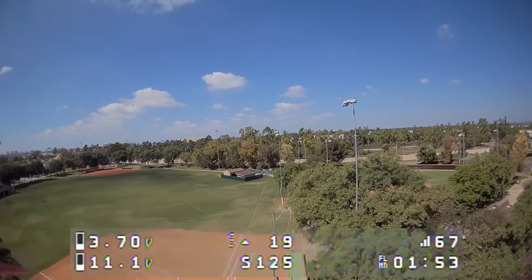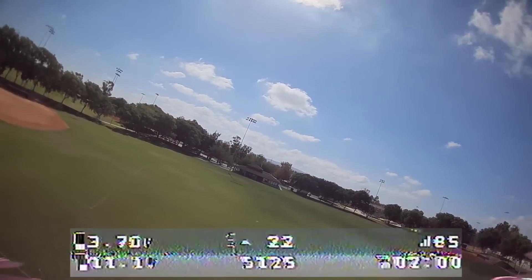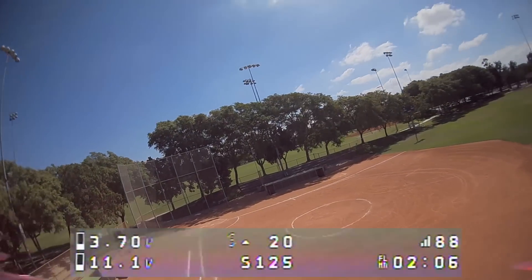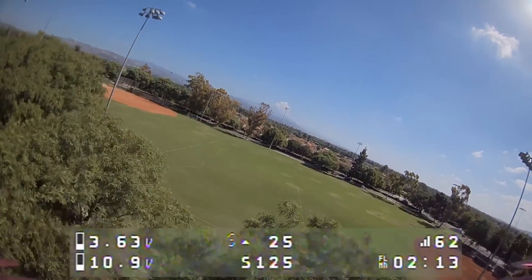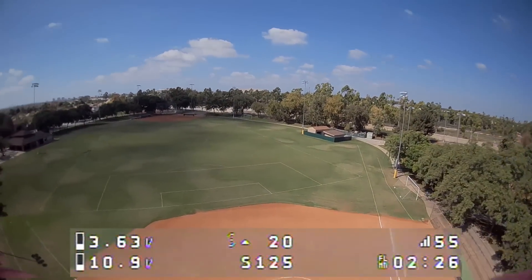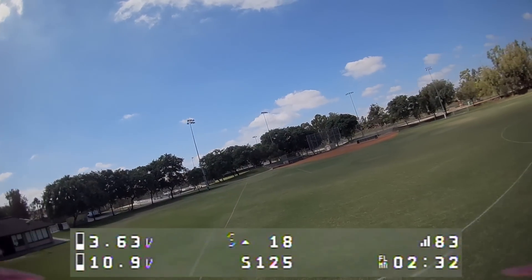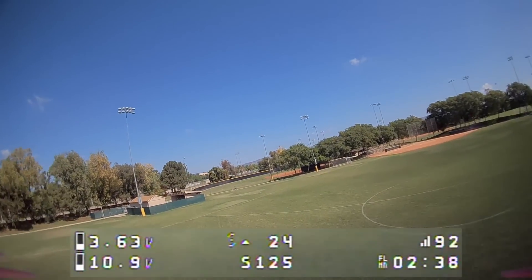I think this receiver can definitely go further than what I was testing here — I just didn't trust my video with the bad breakup. I'm pretty sure that with clear line of sight and good video transmission, I could probably go at least twice as far — about 500 meters — which I think is what's advertised as the range of this receiver. Flying at a park like this should be no issue in terms of range, control, or failsafes for this receiver under these types of conditions.